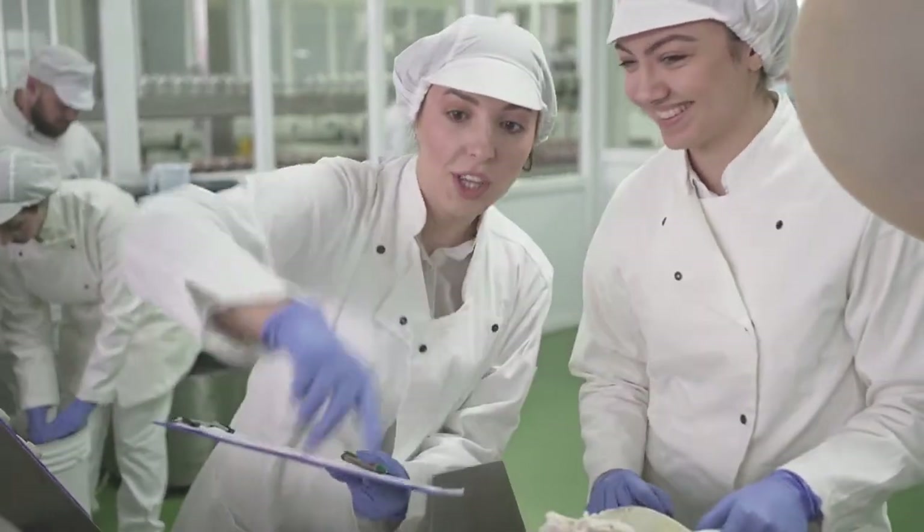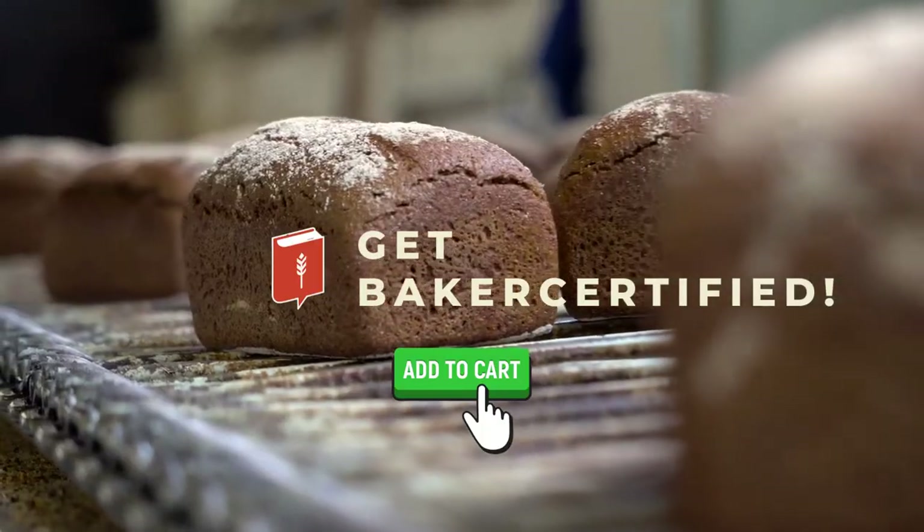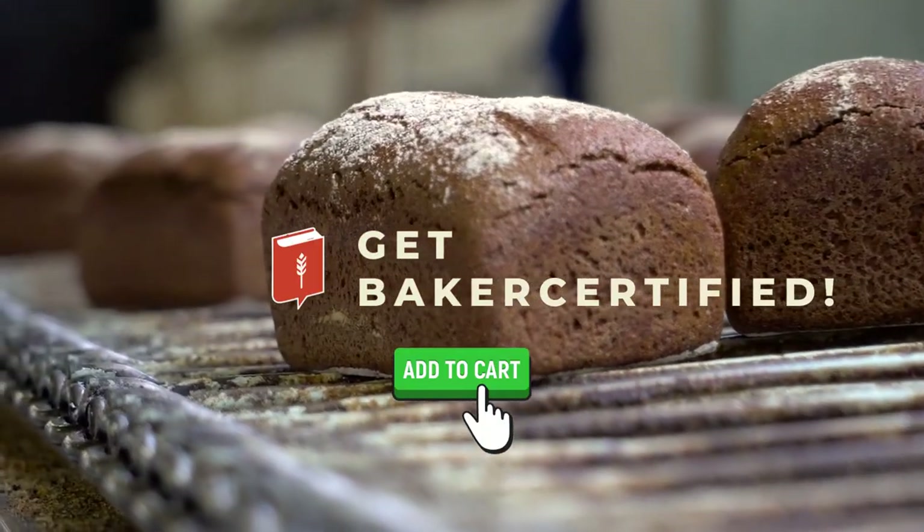Watch an online presentation and take a test for your certificate. Get Baker Certified. Shop our courses today.